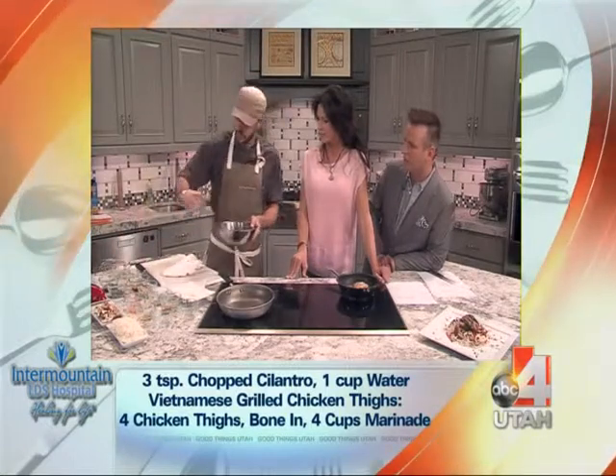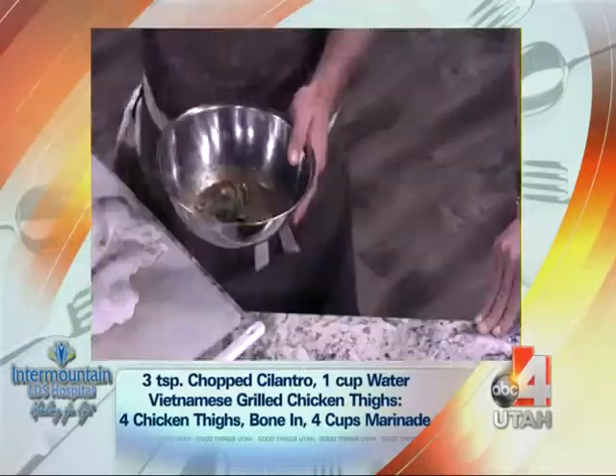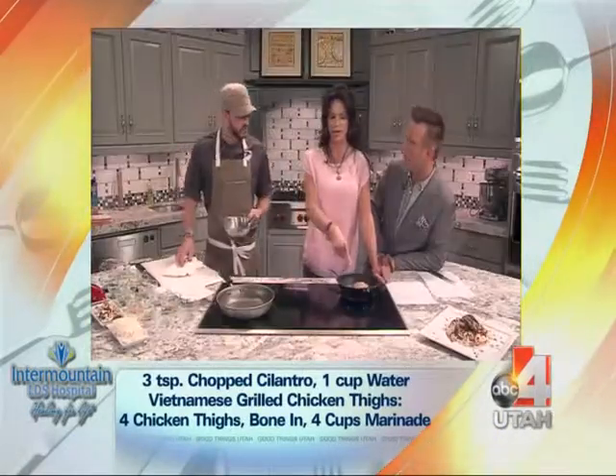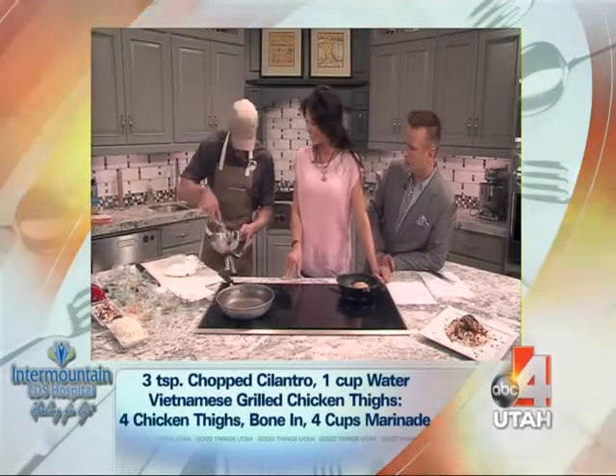So we took a little bit of cilantro, a little fresh basil. It's all in the sauce, isn't it, Josh? Yeah, it's all in the sauce. I mean, you could cook up a piece of cardboard and you'd have good sauce and it'd be great. And then that's ready to go.